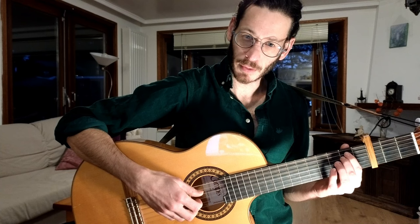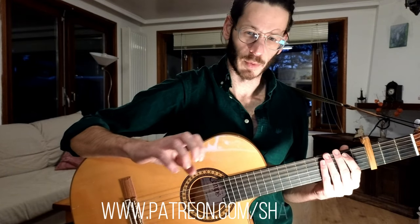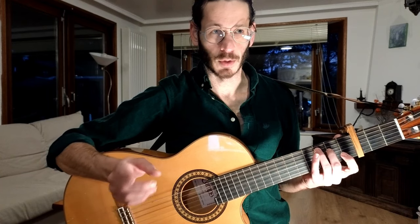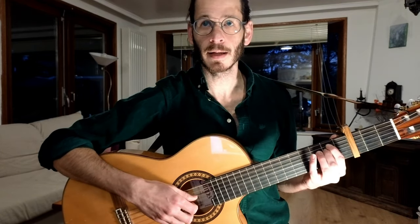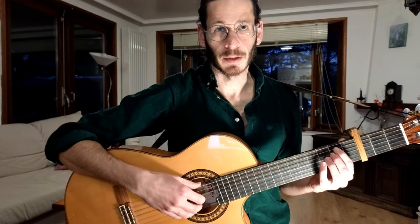Here we have the pattern — 3, 2, 1 — that's the pattern. The bass changes. We have a lot of E minor here.